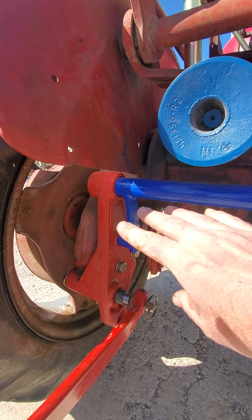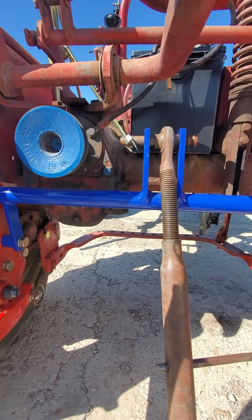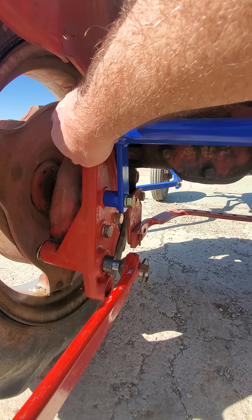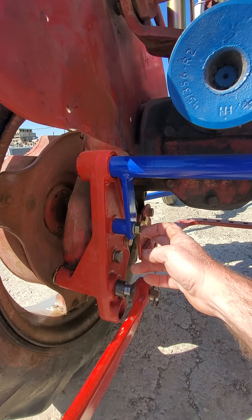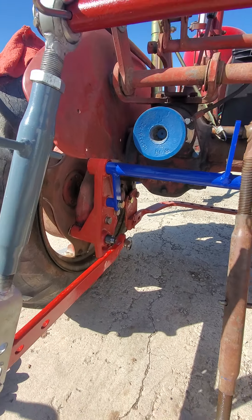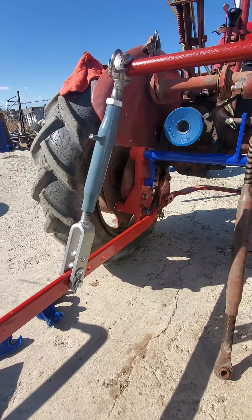This blue bar here stays on the tractor — I don't remove it. It just goes through this bracket here and is supported here to keep it from pulling and rotating.